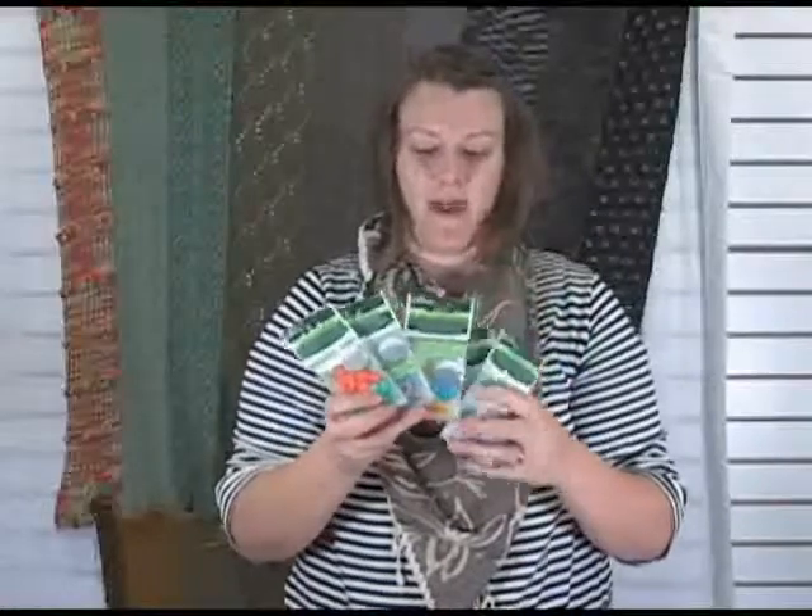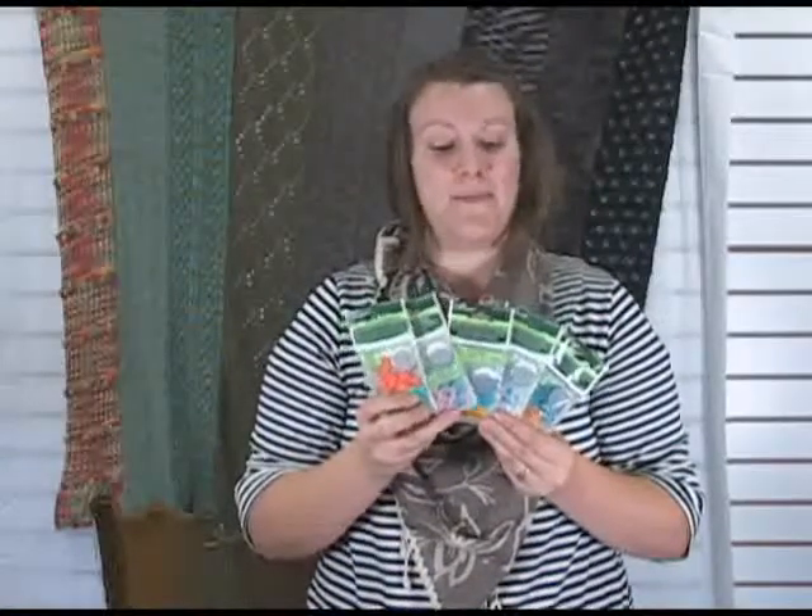These are the Clover stitch markers that we have to offer on our website. If you have any questions about what type you should use for your project, feel free to give us a call and we can help advise you as to what's going to be the most versatile for you. Personally I have all of them because I like to have different ones for different reasons, and all the different colors are really handy — over time you find you need lots of different colors for different things. Thanks so much, I hope you have a great day. I'm Kristen from Jimmy Beans, bye!